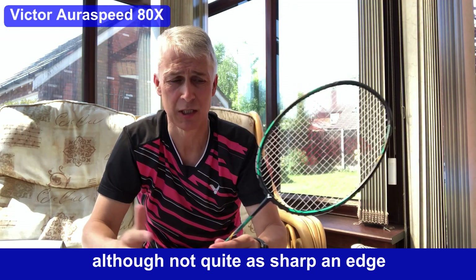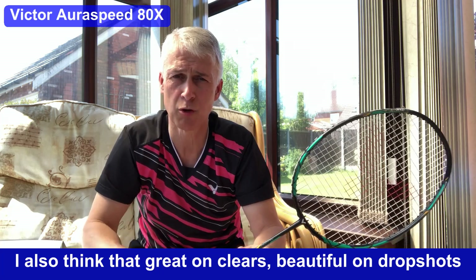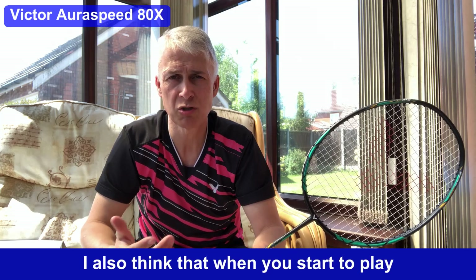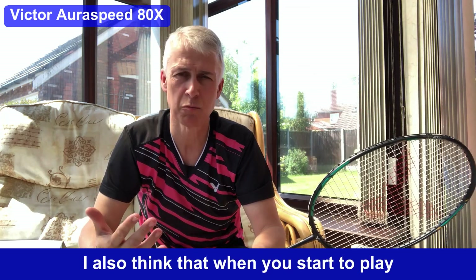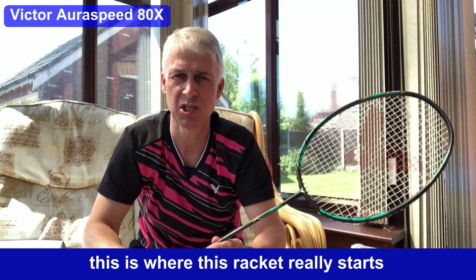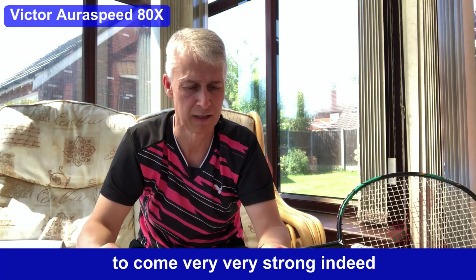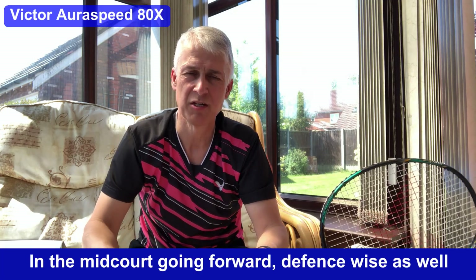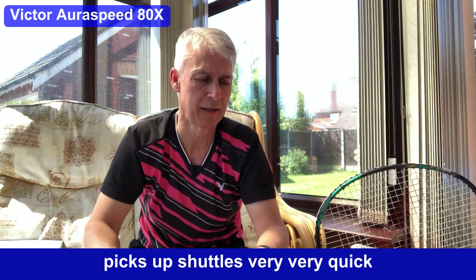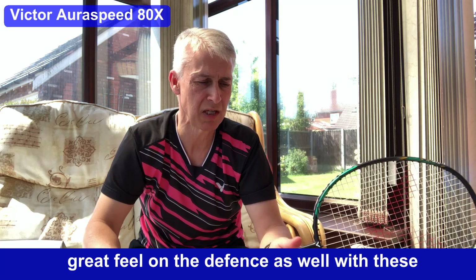I also think that great unclears and beautiful drop shots are nice and quick, which I really liked. When you start playing a lot of fast and flat rallies, this is where this racket really starts to come very, very strong indeed. In the midcourt going forward, defense-wise as well, it picks up shuttles very, very quickly and has great feel on the defense.